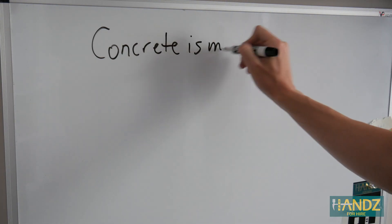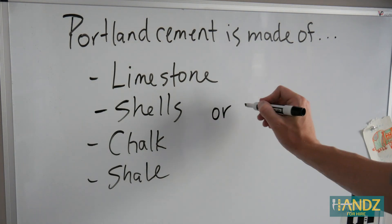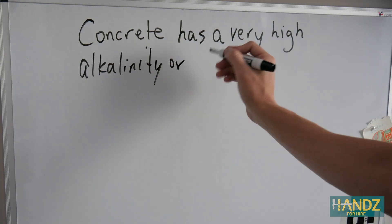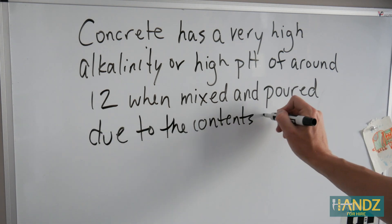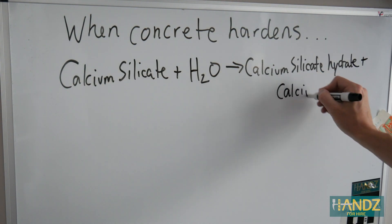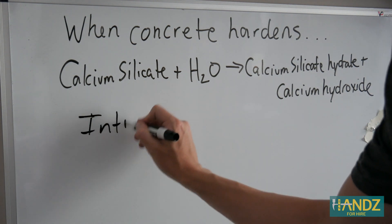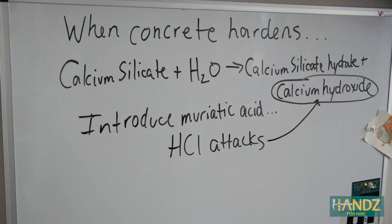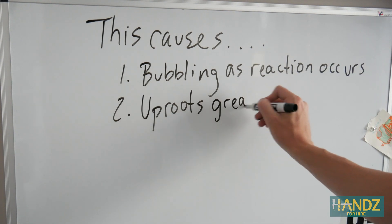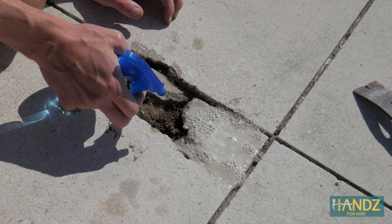Finally — how does muriatic acid etch concrete? Concrete is made of sand or gravel, water, and Portland cement. Portland cement is made of limestone, shells, chalk, shale, calcium oxide, silicon dioxide, aluminum oxide, and gypsum. Because of the Portland cement, concrete has a very high alkalinity — a pH around 12 when mixed and poured. Concrete hardens through a chemical reaction between the water in the mix and the calcium silicate in the concrete, making calcium silicate hydrate and calcium hydroxide. The hydrate locks the water molecule in place and it becomes a solid — that's why it hardens. When muriatic acid is introduced to concrete, it attacks the calcium hydroxide, which is a very strong base. This acid-base reaction causes the bubbling we observed, uproots grease and oil, lowers the pH of the concrete, and etches the surface. It's just science.